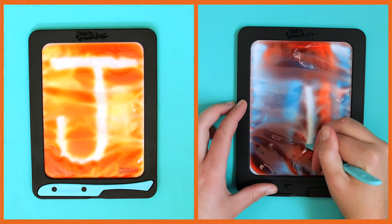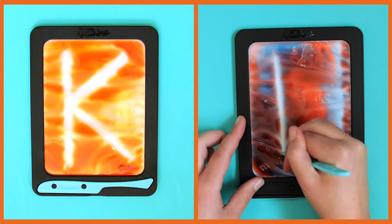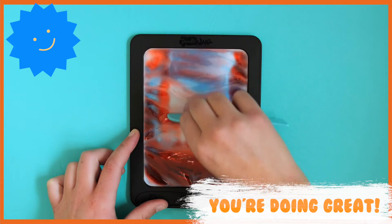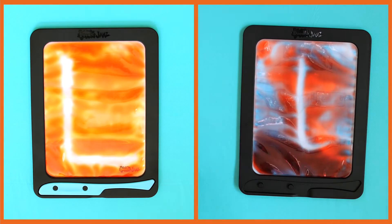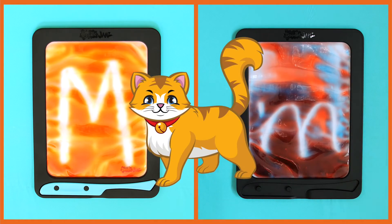J. K. Keep going, you're doing great. L. M. What's that sound that a cat makes? Meow.